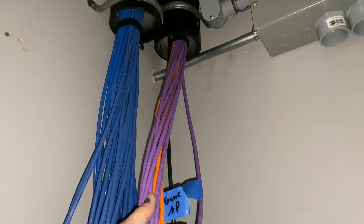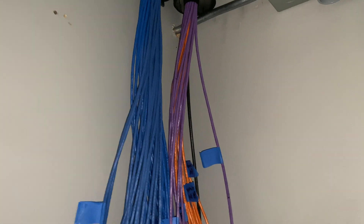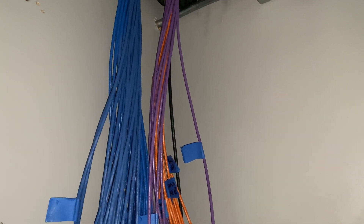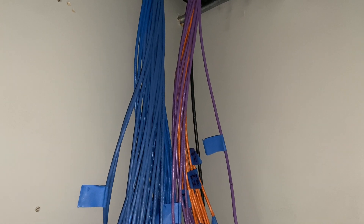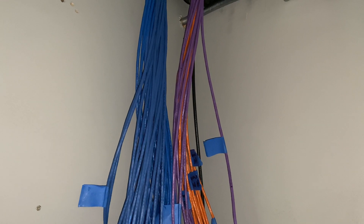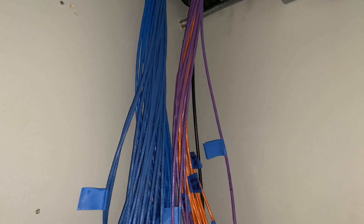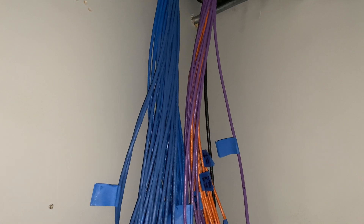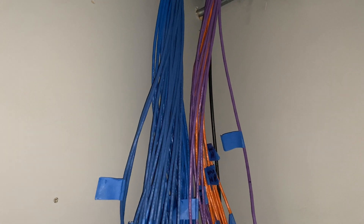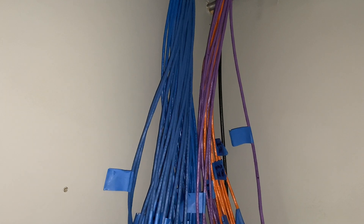We've got orange and purple. Orange is general POE — power over ethernet. That is for wireless access points, a couple of drops behind TVs for some future plans, the Ring doorbell, and the Ring alarm system base station that I'm going to power via POE to make it a cleaner install. I'll probably do a video on that when I get to it.